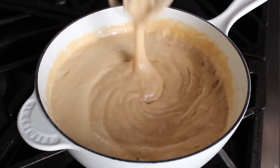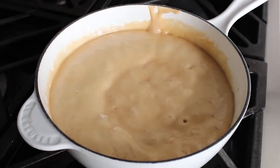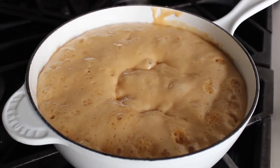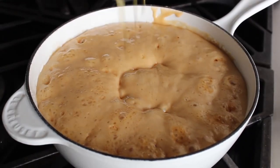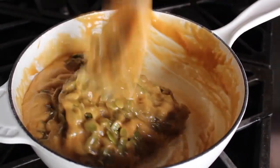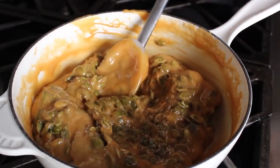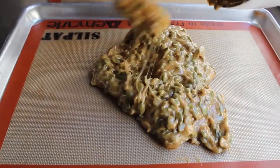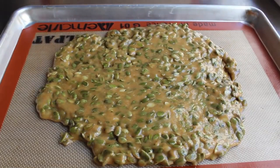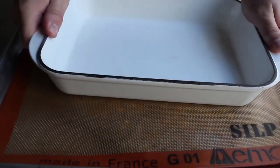That baking soda creates billions of tiny bubbles, which gives this its signature brittle texture — this is pumpkin seed brittle, not pumpkin seed super-hard rock candy, so the baking soda is key. As soon as that's stirred in, quickly dump in your pumpkin seeds, grab a spatula, and stir that in quickly but safely. Then transfer it onto your prepared baking sheet, spread it out, lay the second silpat over the top, and press it down.